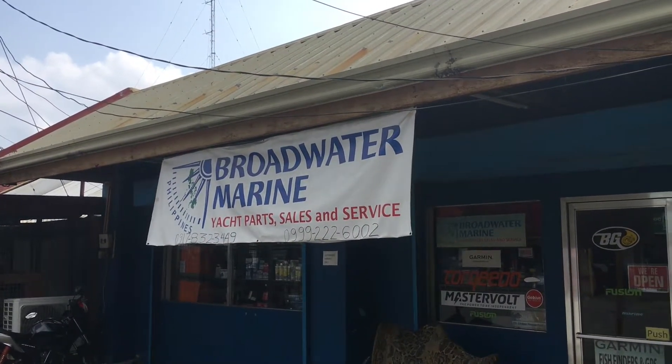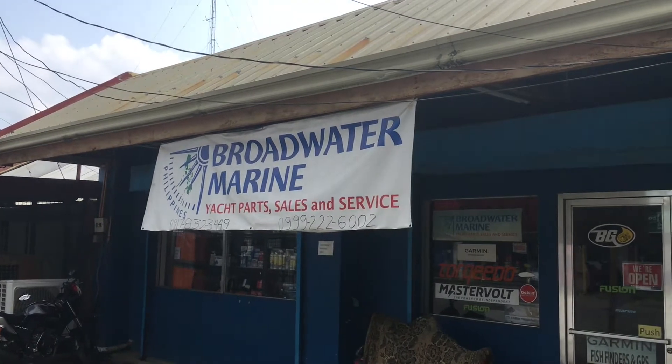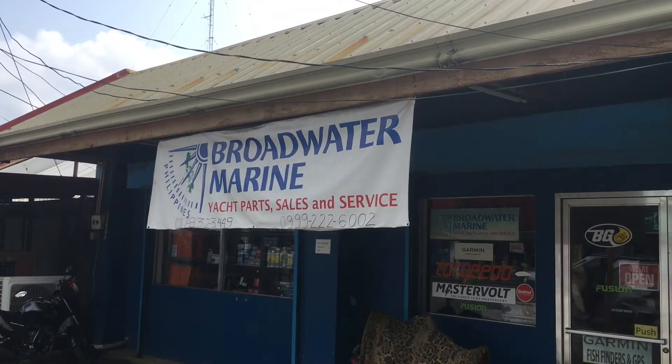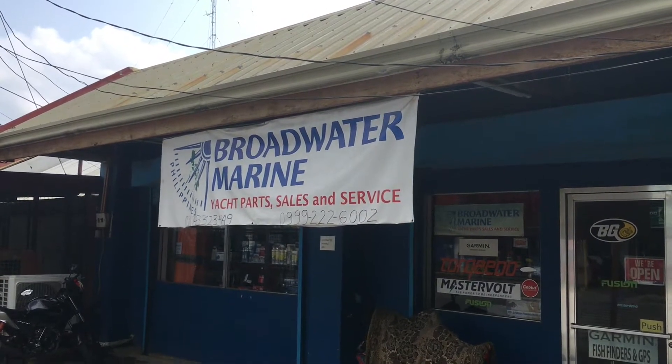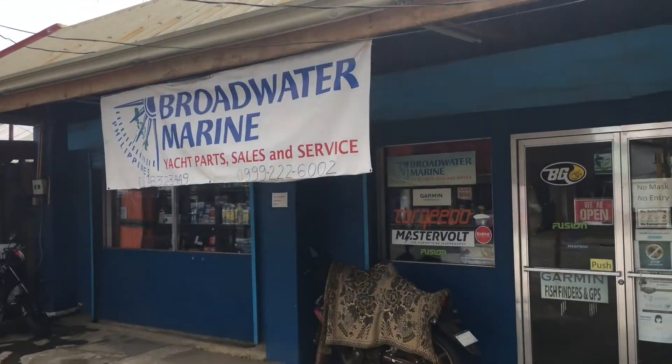This morning I'm off to Broadwater Marine, which is the local chandlery shop here in town. I need to get a few bits and pieces, so come on in.